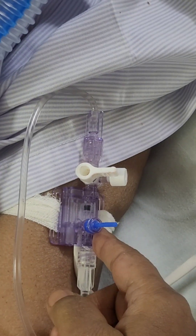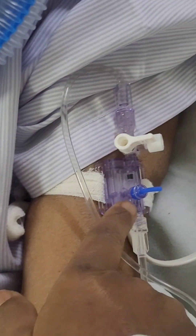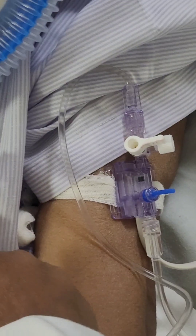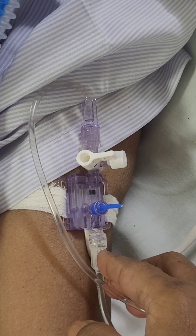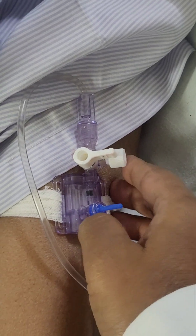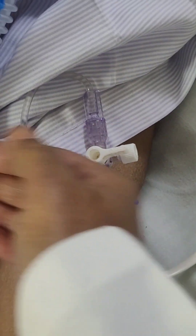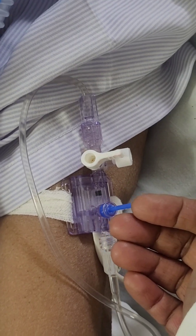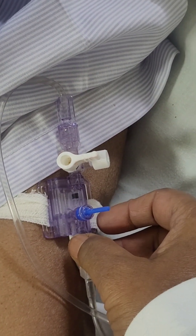This is the transducer. You have to keep it at the phlebostatic axis, which is at the level of the fourth intercostal space, mid-axillary line. We attach it to the arm, and generally when the patient is in a prop-up condition, you will get it at the same level as the phlebostatic axis.